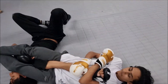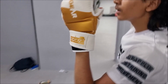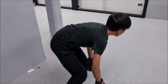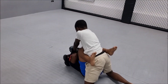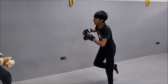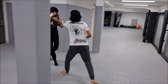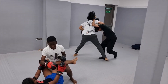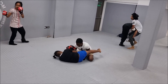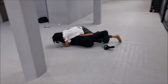Well done, Janice — look at you pulling off arm bars! Come on, come on — you're recovering too slowly. Come on. And time!